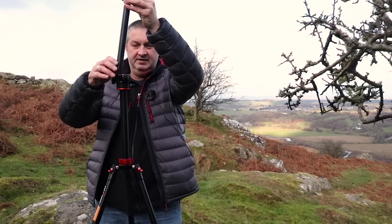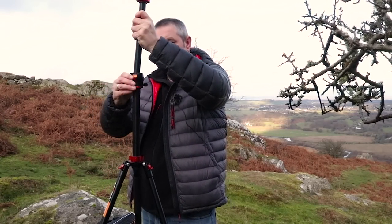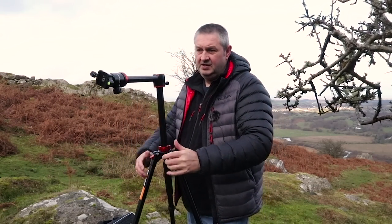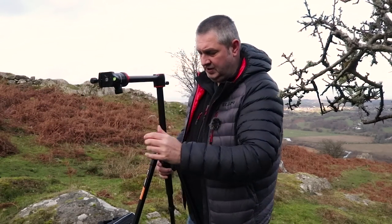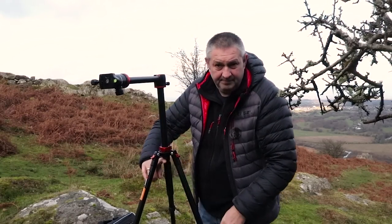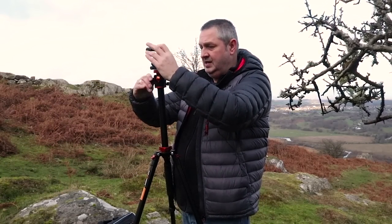I'm six foot one and that section comes up to there — and then with the full height it goes even higher. You can also mount the tripod inverted, which allows you to do close-ups. If you're doing product photography or macro work it's ideal for that. I wouldn't put a long lens on it unless you add some weight — there's a little hook where you can hang a bag to keep it stable. I don't use this for landscape, but the extra height is great.